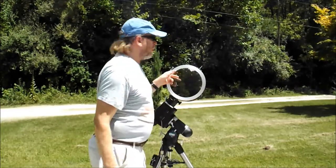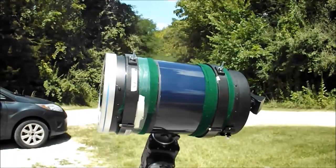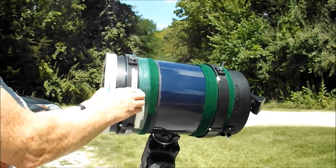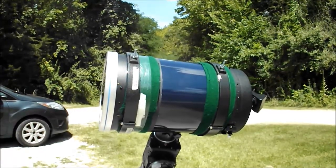And you never, ever do it with your telescope without the filter on there. So it's extremely important to make sure, of course, you've got it on. You want it to be on really secure. You want to make sure that it does not come off, period.